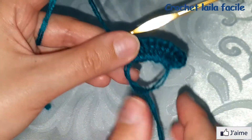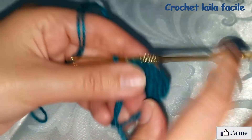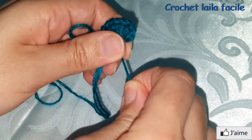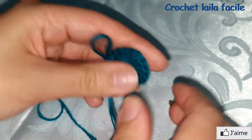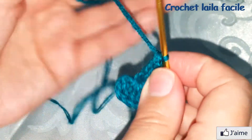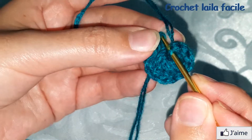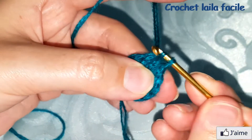لكي نغلق الدائرة نسحب الخيط القصير، ثم نغلق الدائرة عند ثلاث سلاسل البداية. ندخل الإبرة ونسحب الخيط ثم نعمل منزلقة.